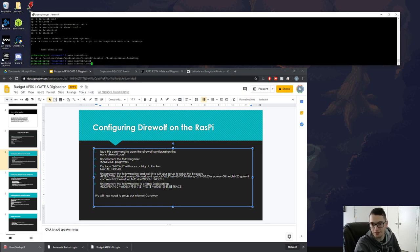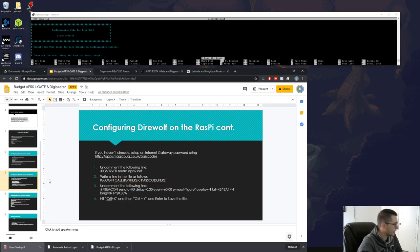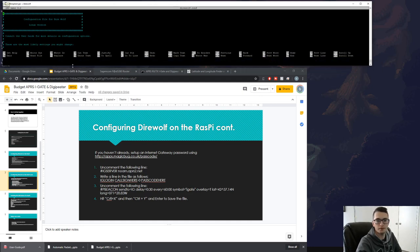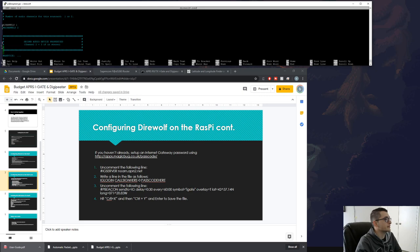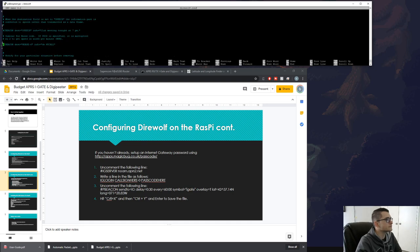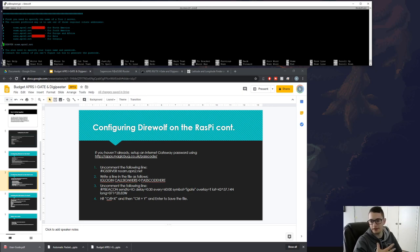We weren't quite done — reopen the config with nano. We still need to find the IGSERVER line, which enables our internet gateway for packets going back and forth. Find that line under the Internet Gateway section and uncomment it.